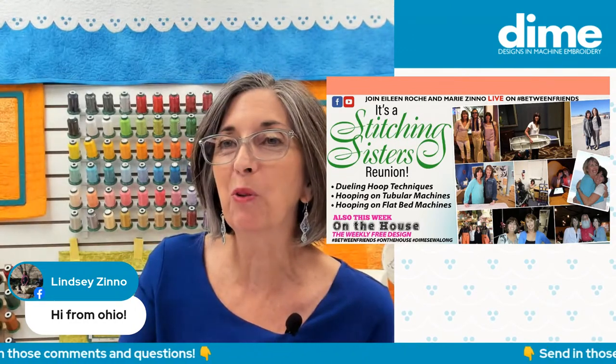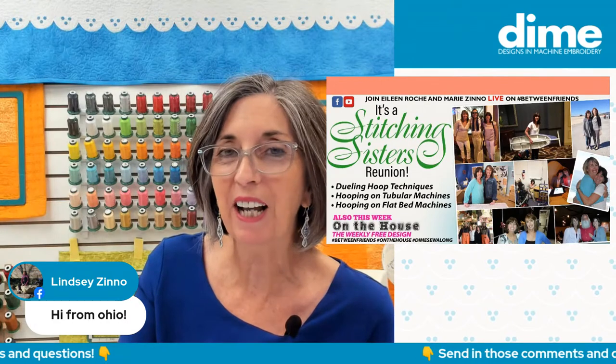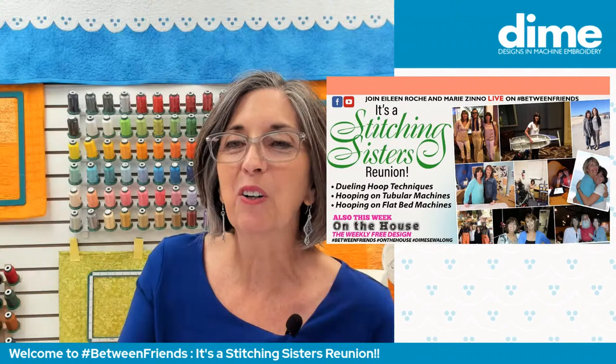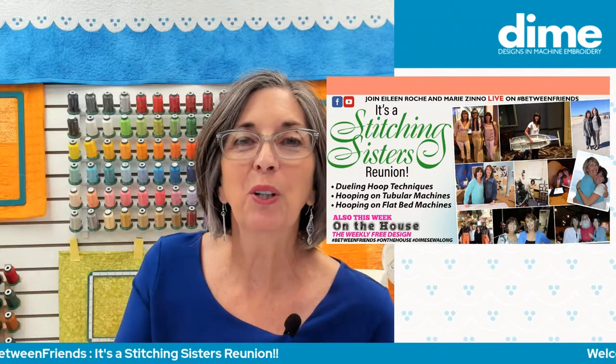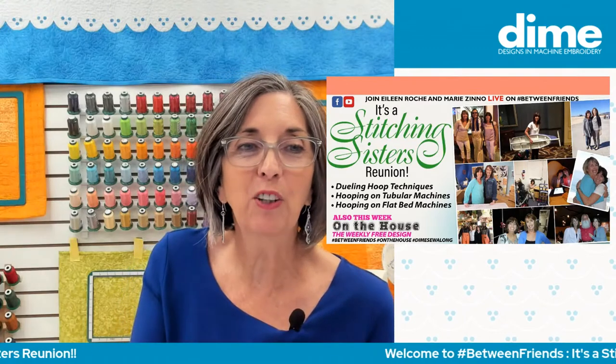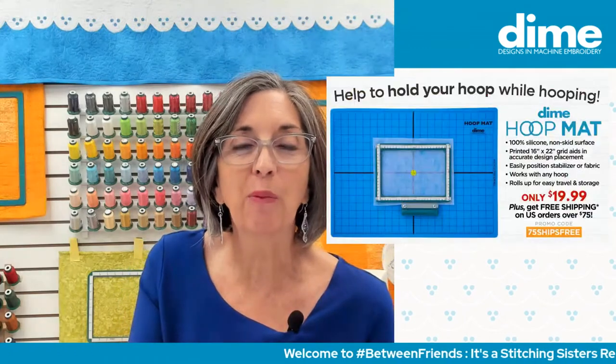Hello, Lindsay Zeno — that's my niece, Marie's daughter from Ohio. She too is a Stitching Sister and quite a prolific one. I just thought I'd share how I feel when I know my sister's coming. You never know who makes some of these really great slides, but this is one that many of you have seen on the internet, and that is exactly how I feel when my Stitching Sister Marie Zeno is coming over.